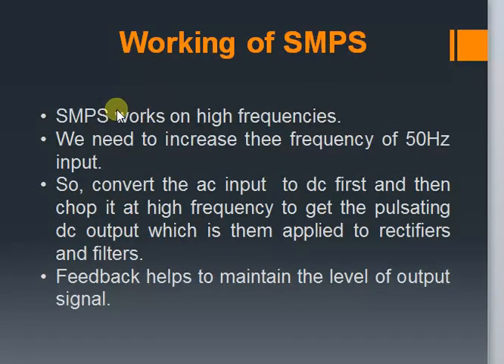As we saw, SMPS works at high frequencies. So we need to convert the 50 Hz mains into a high frequency signal. As we cannot directly convert or increase the frequency of an AC signal, we first convert it into a DC wave. After that, this signal is chopped or sampled at a very high frequency to obtain a pulsating DC wave. This signal is then stepped down to a desired level using a transformer. Then it is applied to the rectifying and filtering unit to obtain a constant DC output. The feedback helps to maintain the level of output voltage.